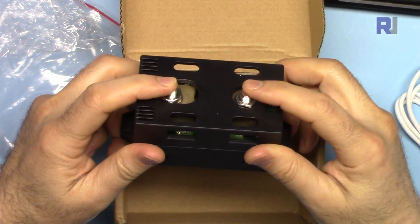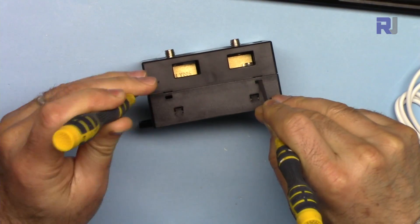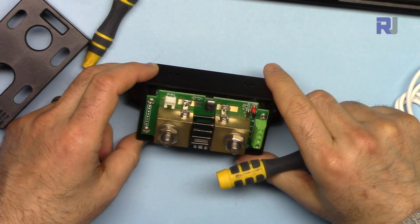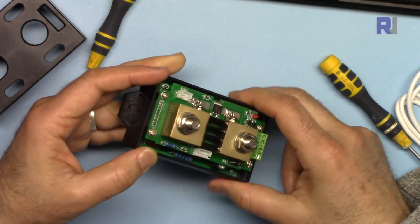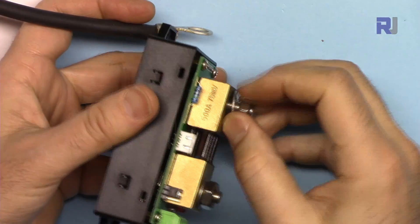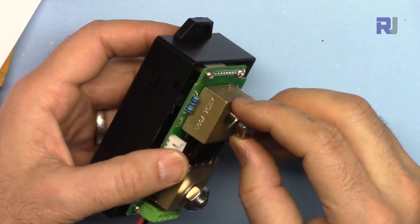This is the current shunt — the current passes through here and we have some connections. Let's open it. It is rated at 500 ampere, 75 millivolts. You insert your cable and tighten it. However, when I try to connect the cable by unscrewing the nut, the nut just rotates without tightening — I can't hold it from the other side. This is a very bad design.